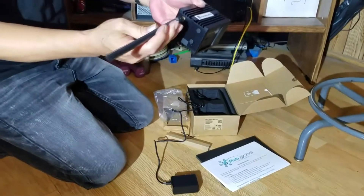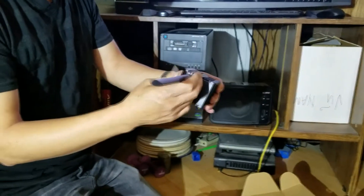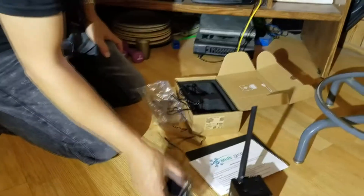If you want to put the rack by the window, then use this antenna right here. Screw it in and place it by the window.